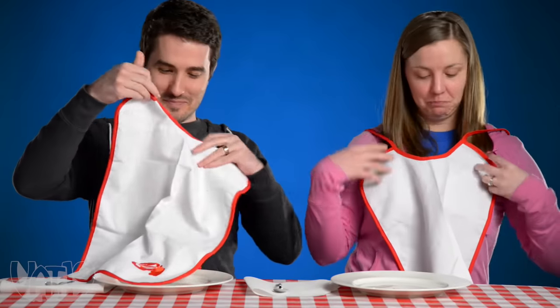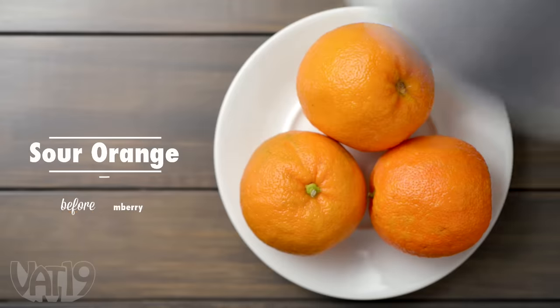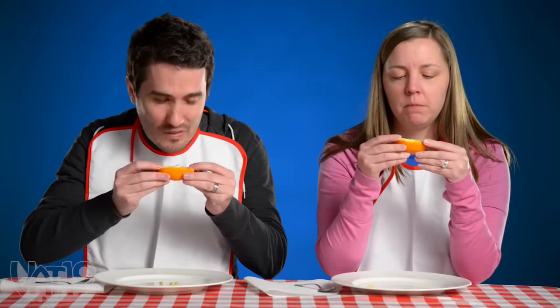Oh, lobster bibs. It's fancy. This looks like an orange. I think that is — sour orange. It's pretty sour. Oh my god, it's an orange. It's really sour. It tastes like an especially sour orange. Sour orange? Is that a thing? Apparently that's a thing.